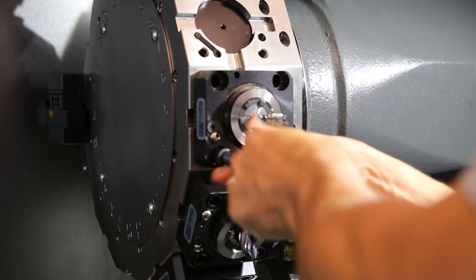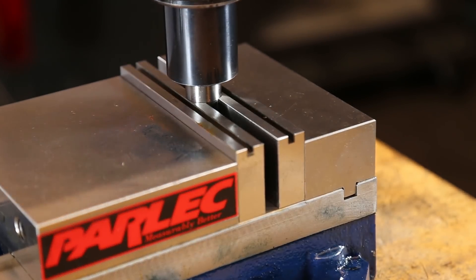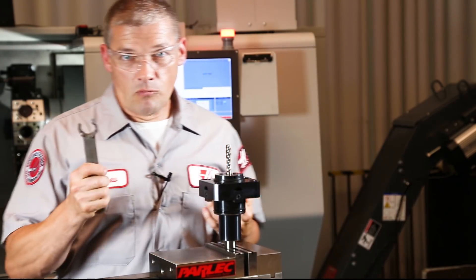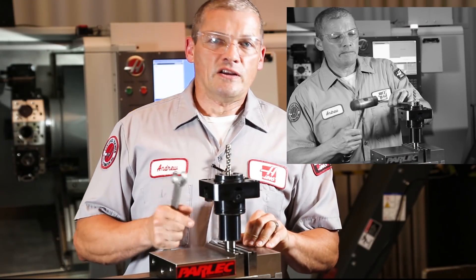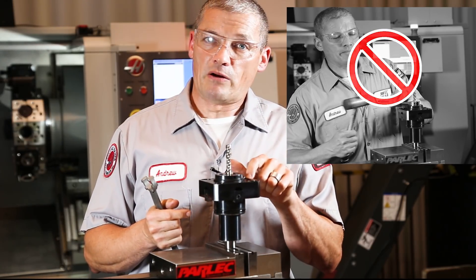If you find that you need additional torque on the collet nut for heavy cutting applications, start with the live tool holder off of the machine. Clamp the drive tang in a vise with smooth jaws. Now it's simple to get a little more oomph on this thing. And if you need a little more leverage than that, you can use a short section of pipe. But please resist the temptation to tap this with a hammer — you don't want to damage the live tool spindle bearings.